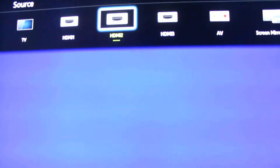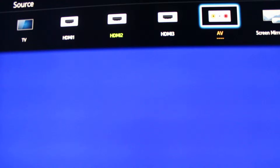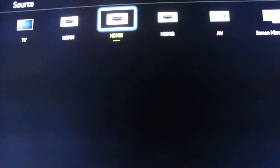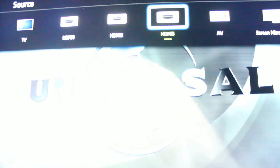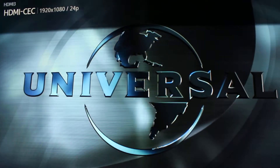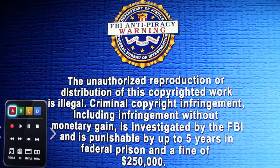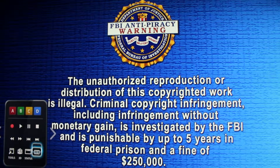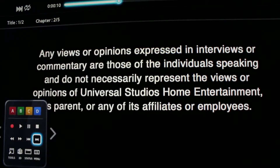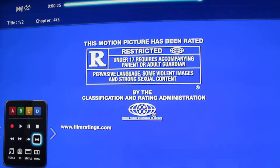I am going to play a Blu-ray real quick, that way it doesn't look too bad. Hopefully this works once and for all. Play the movie, skip this stuff. I was going to say the bezel is about the size of a fingertip, which is the outside of the TV — pretty amazing.